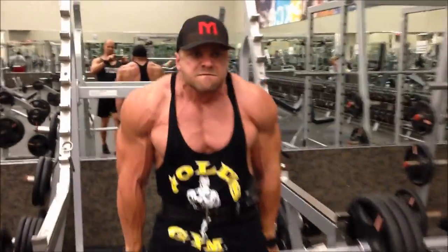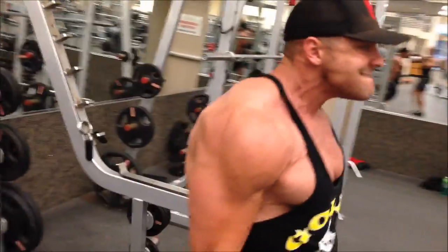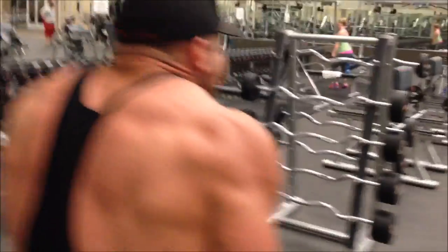And then we did some shrugs. Look at that — it's all about the O face. Look at the camera work — the camera work is fantastic.